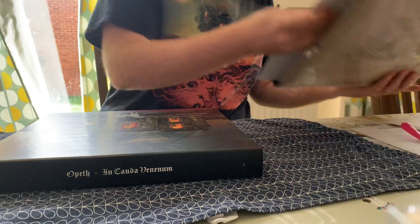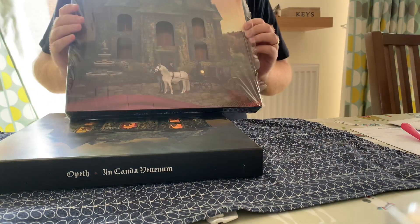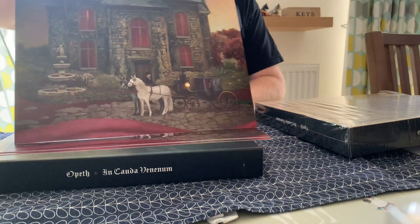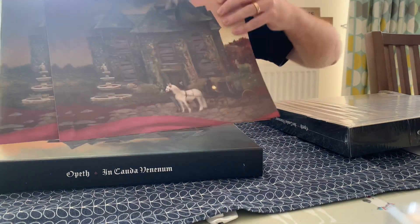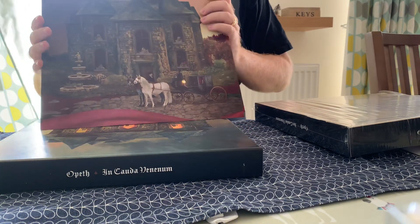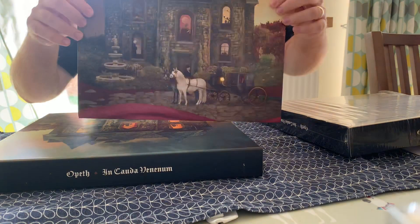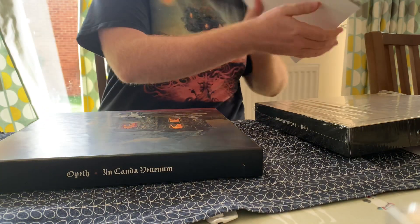So inside the box are various different covers, so each one changes what's behind the windows. You've got it with the red curtains, boarded up, and just various different things. So you can choose the cover that you like the best and that becomes the front cover of the box.